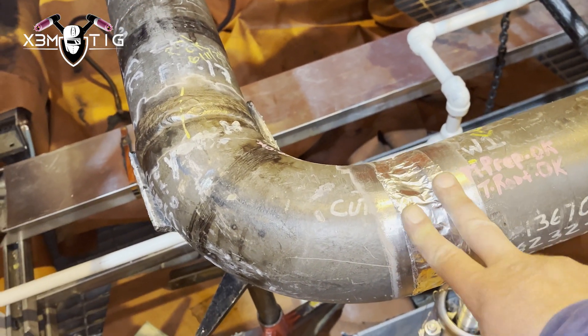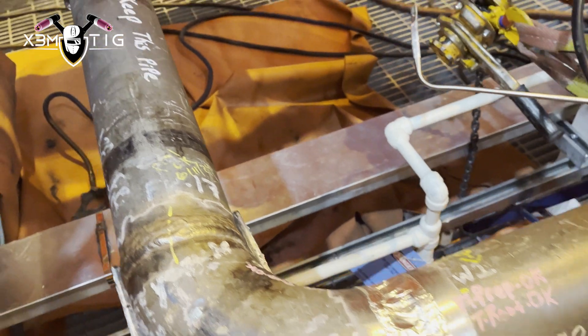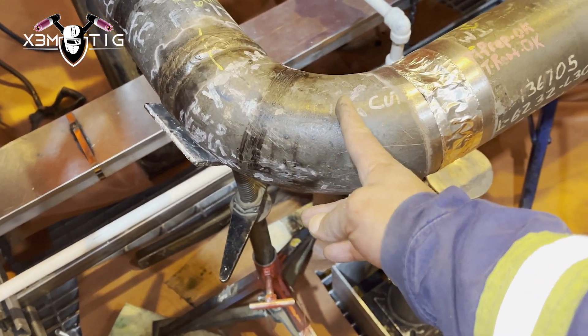The dam for needle purge has no vent holes — they're just solid dams on both sides. I've got two joints here, and they're approximately four inches, or 100 millimeters, from the bevel on this diameter.